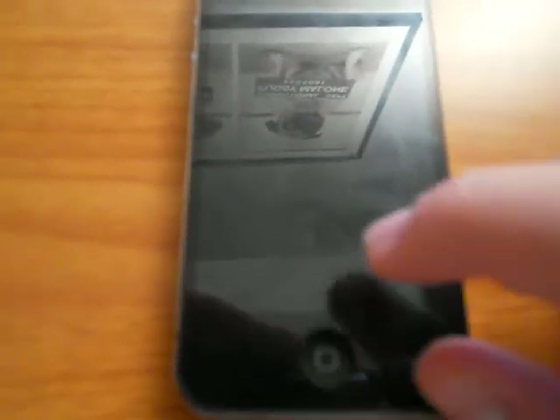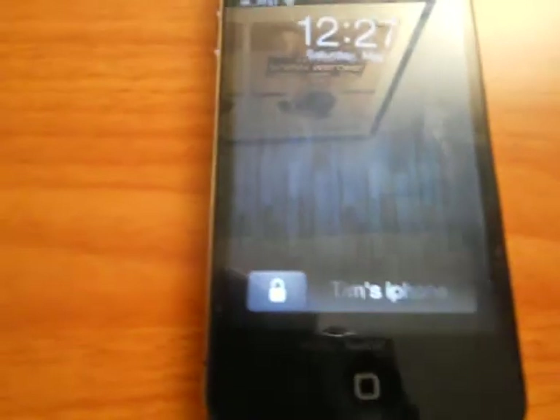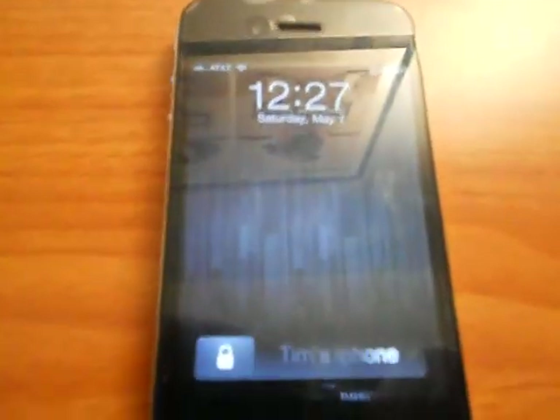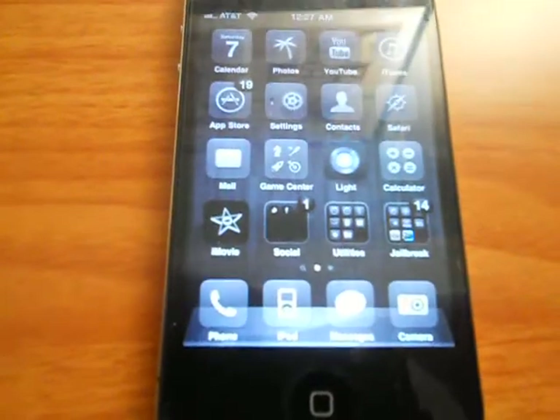Right here you guys can see the lock screen. On the bottom I have my customized string, which is 'Tim's iPhone,' and it has this little slider right there, which is themed to make it look like an actual padlock. On the top nothing has much changed. This is my own background — it did not come with the theme, but it's very cool. I'll provide a link to it in the description if it's asked for.